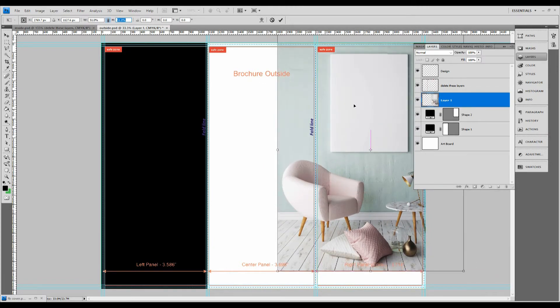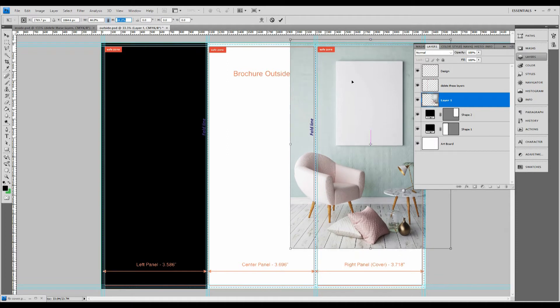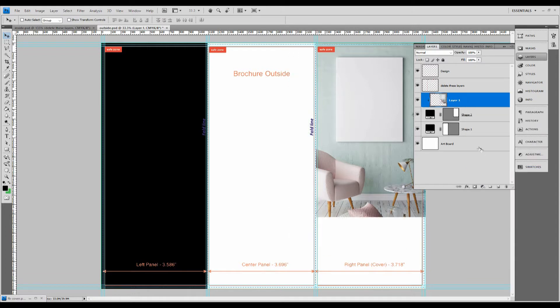The stock photo we chose has a blank canvas in the background and we're going to put something on that canvas later, but right now I just want to get this situated. There's a shape underneath here, and so that the photograph perfectly fits the area of the cover, I'm going to create a clipping mask — right click on that layer, which is right above that shape, and click 'Create Clipping Mask.' Now you can see it's perfectly fit to the cover panel.